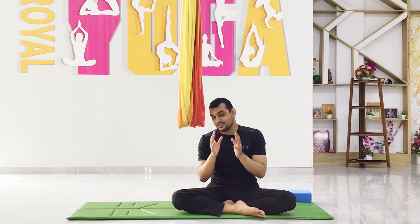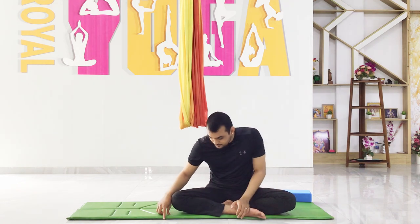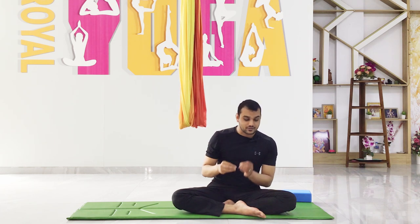Today we will practice anti-gravity yoga or aerial yoga. This class is really effective for a full-body stretch, and also risky. Before you practice this class, you have to put a mat or a mattress for safety.